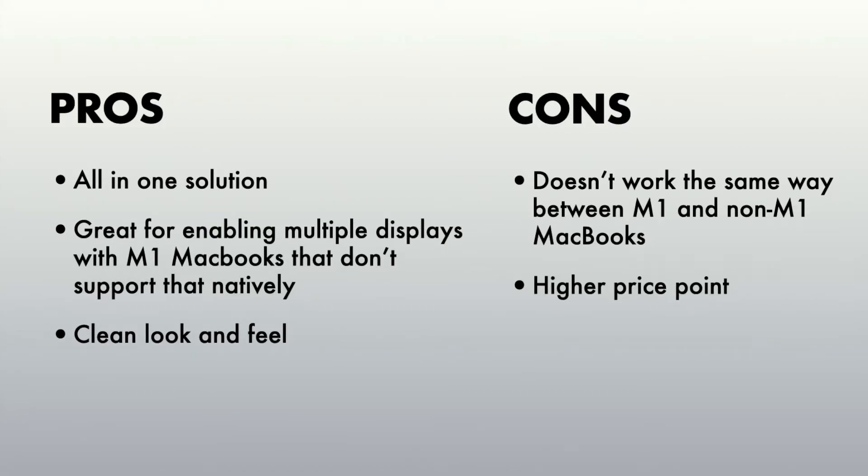Unfortunately I don't have a Windows computer so I wasn't able to test it with the docking station, but I've seen a lot of reviews that say it's compatible with Windows as well, and the product description also discusses that.